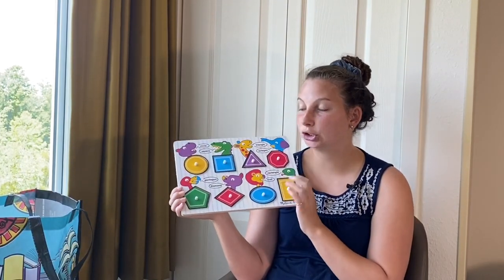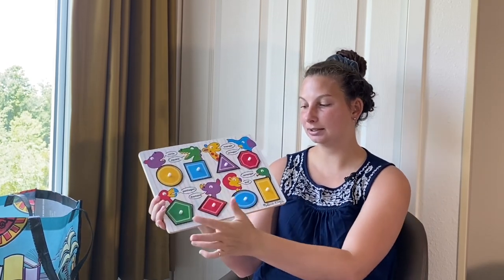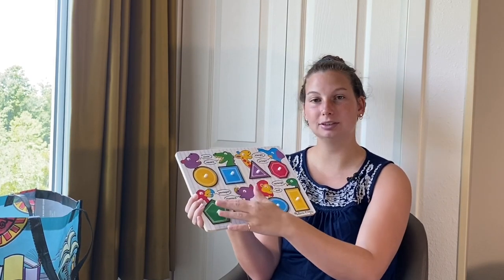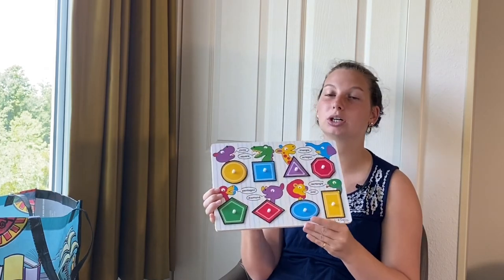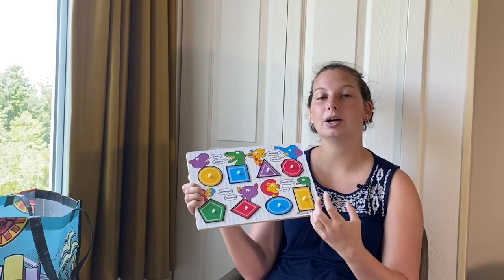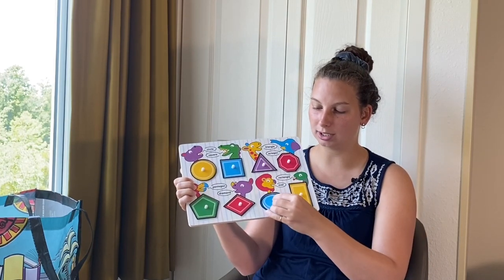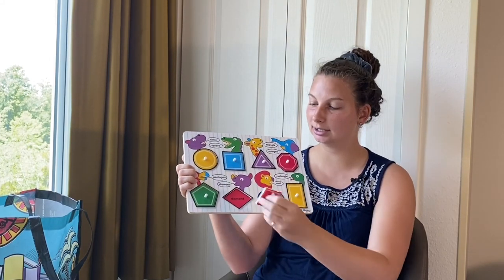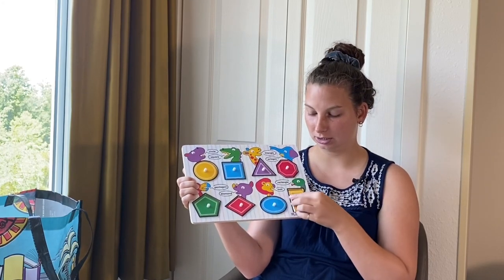My next item is this shape puzzle. It helps the kids with their motor skills. Even though it has shapes like pentagon, diamonds, octagons, and oval that younger kids don't typically see, they have so many sides that it's actually easy for them to put them in. The triangle is the hardest one because they don't realize they have to twist it. We work on colors and shapes with this. For older kids, the name of each shape is printed underneath, so I'll cover up the names on the board and ask them what shape it is, then they can pull it out and see if they're right. It's wood, so I can wipe it down and use it over and over again.